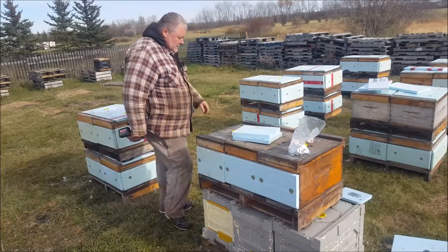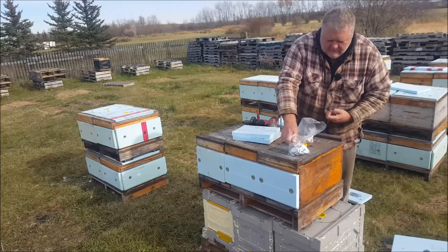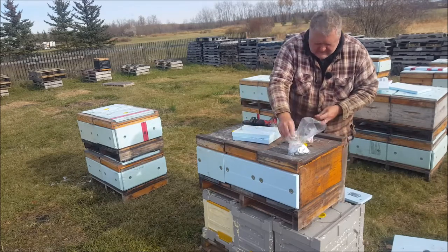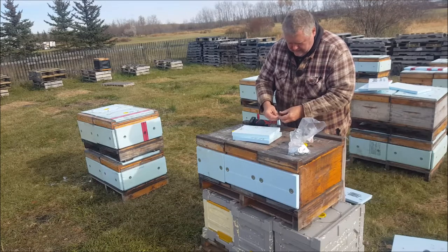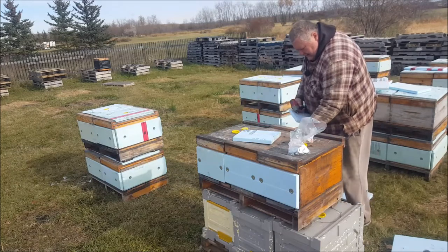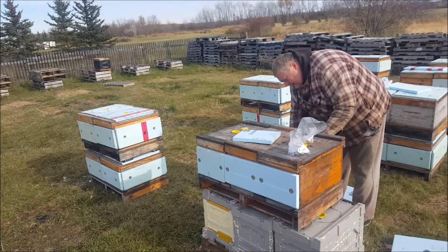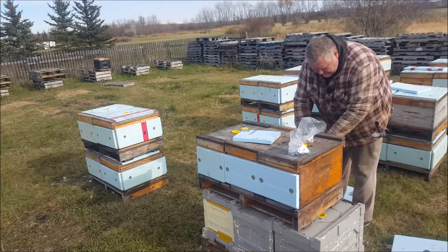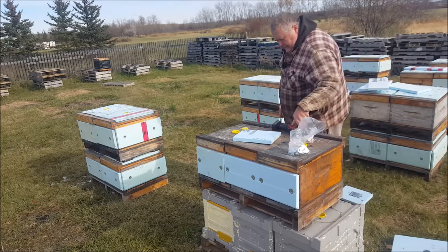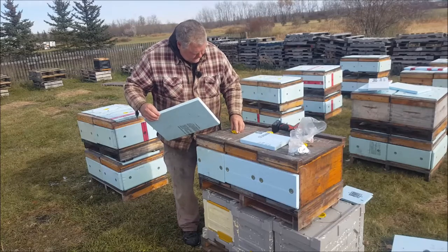I'm going to put the fronts on - we're causing some bearding here, that's interesting. I hope they don't take exception to me. I don't like that clattering of the impact driver. I'll have to leave those - there's a bit of a beard here that you can't see, but I'll do this top quickly because the bees are right there.